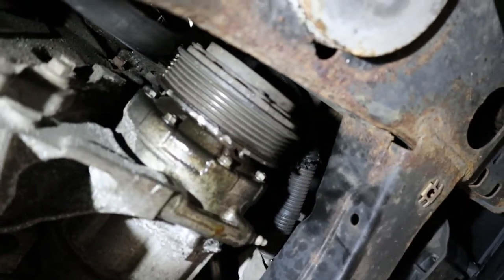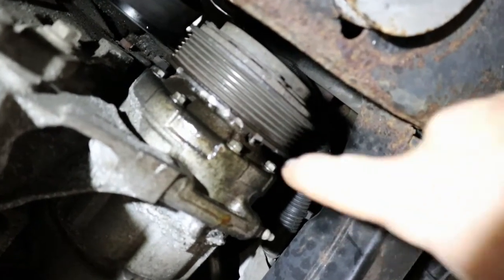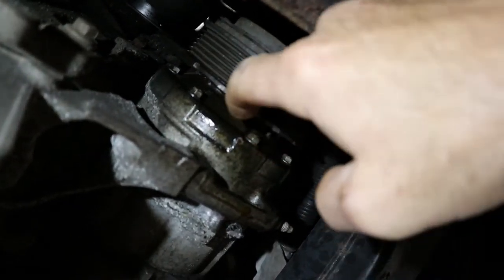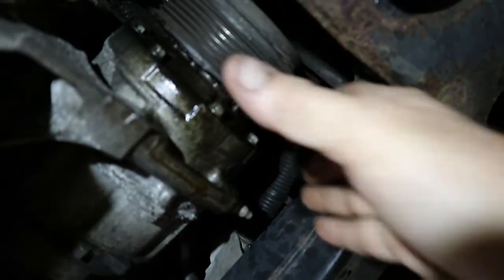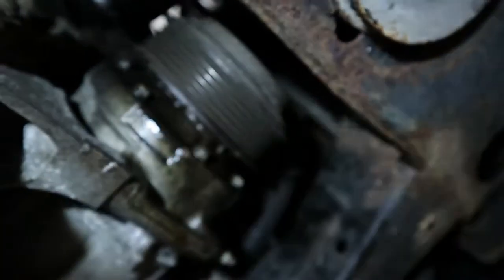What I did was kind of unorthodox, but I took a chisel and on the outside edge of this pulley, I got up against it and then tapped it. I finally got it to break free. As you can see, I got that to move. And I put some penetrant in the back behind it.